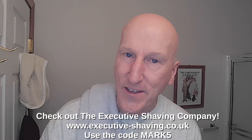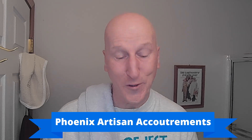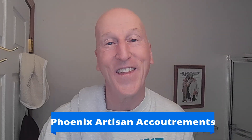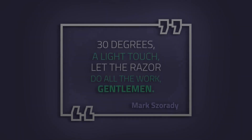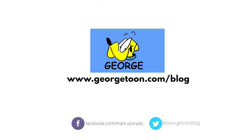Thanks very much for tuning in again — I really do appreciate it. Please share, please subscribe, please like. Hit that bell so I can give you a yell next time I upload a video. Comment below and let me know. Check out the Executive Shaving Company, use the code Mark 5. Check out my blog at georgestone.com/blog. I'm on Facebook — check out my Facebook page. Check out Phoenix Artisan Accoutrements for some great shaving gear including the lather lid. Check out VikingsBlade.com, and my Amazon product page at amazon.com/shop/MarksZorady. Thanks very much for tuning in. I'll see you again real soon. Bye!